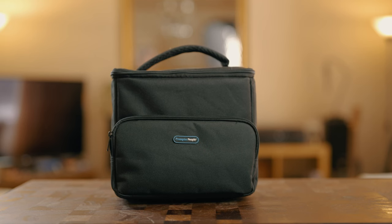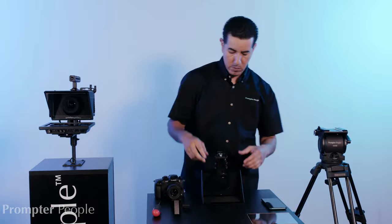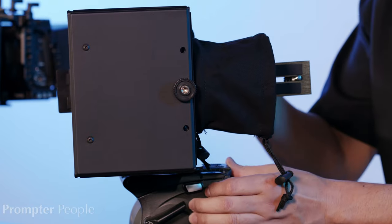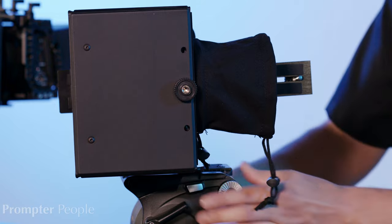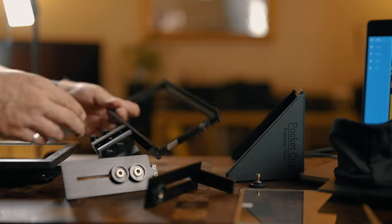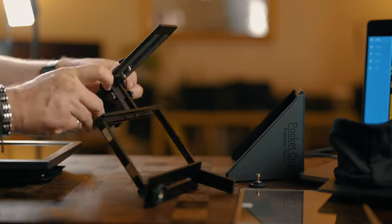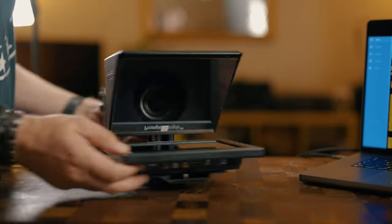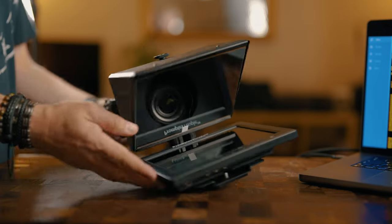The whole kit comes in a carry bag, in pieces, and it needs to be assembled — it's more portable this way. It's good to check the Prompter People website and their detailed assembly video to familiarise yourself with all the parts and what they do. Once you know, it is a very straightforward procedure and easy to get it all together and going.